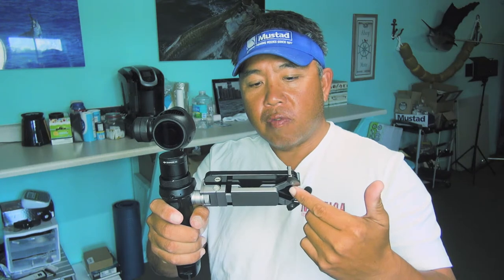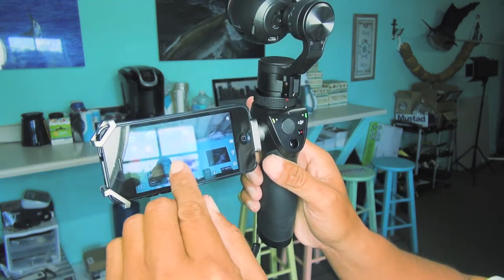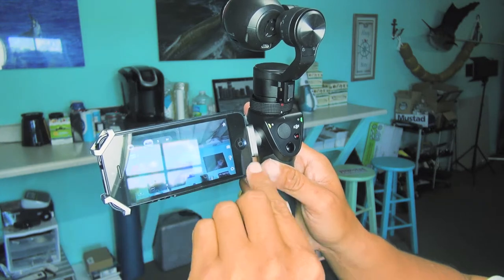This is a little contraption I have. It's called a DJI Osmo. This is a 4K camera. It connects via WiFi to your phone so you can see what you're looking at. And these are all adjustments and recording — manual, auto, photos, and video.